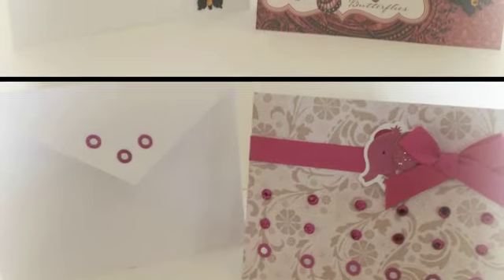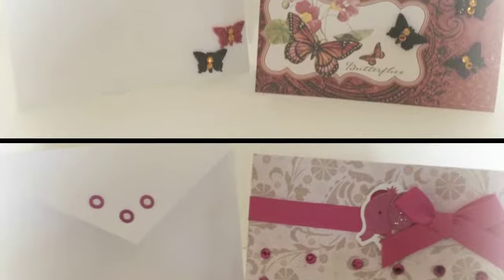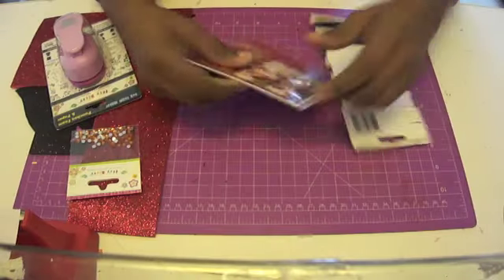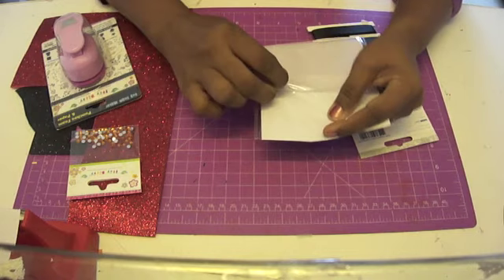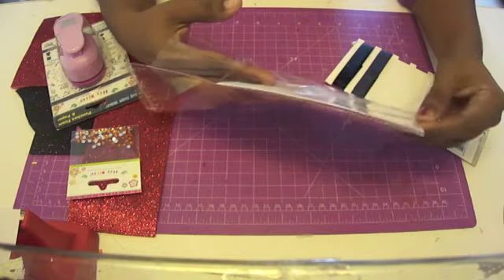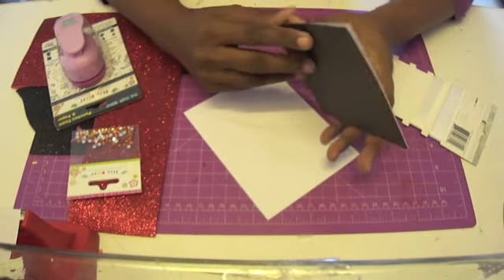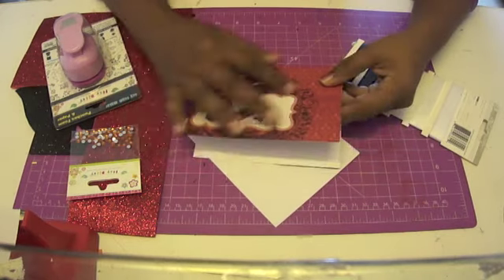Hi everyone, this is Sunera from Itsy Bitsy and I'm here to show you how you can make some really pretty cards using the Die Cuts with a View envelope and card sets. Each set comes with a card based on one of the Die Cuts with a View patterns. This is from the Mariposa pack and it comes with a blank card and a matching, appropriately sized envelope. To make a card quickly, all you need to do is start with one of these cards and add your embellishments.